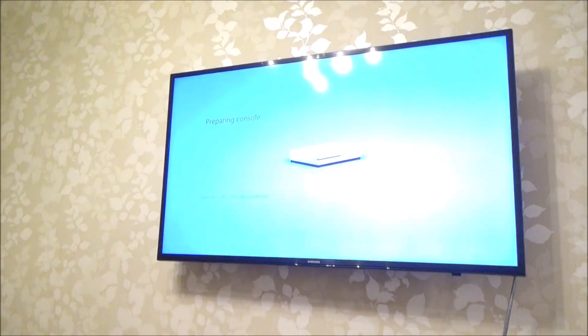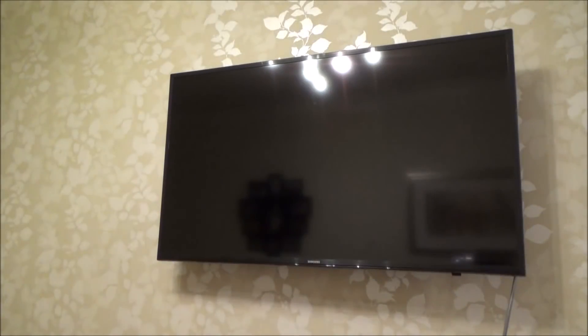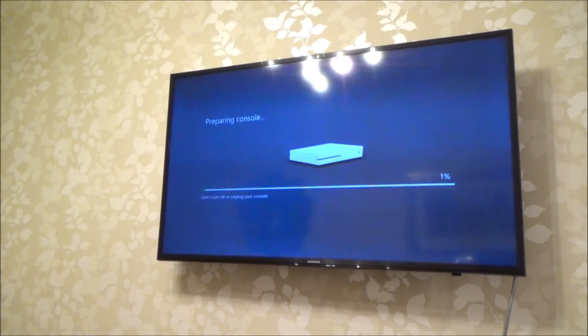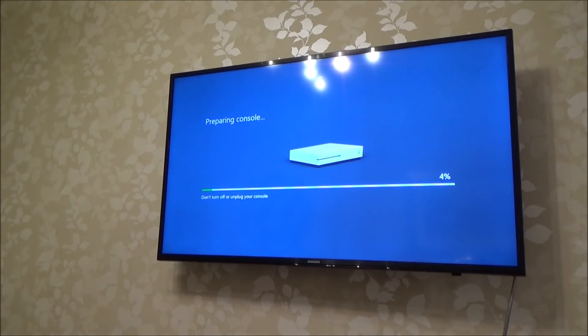Right now the Xbox is just resetting itself — the fan's gone off and now it's just booting itself back up. This is the Preparing Console screen. Don't turn off or unplug your console. We just have to let this run right the way through.